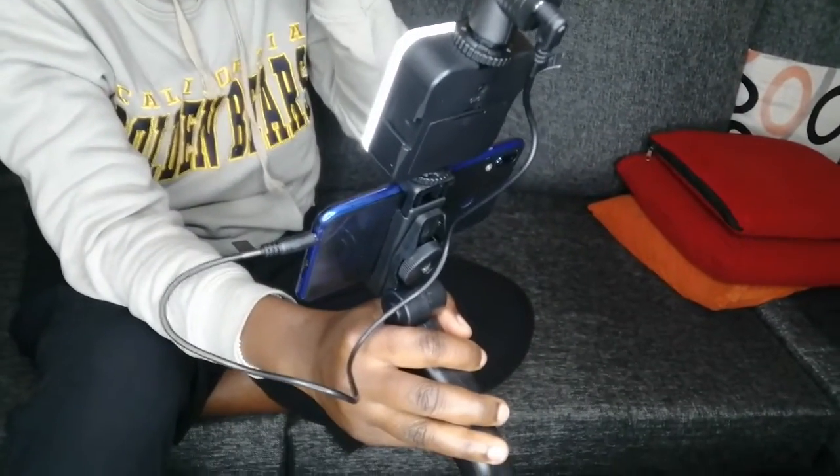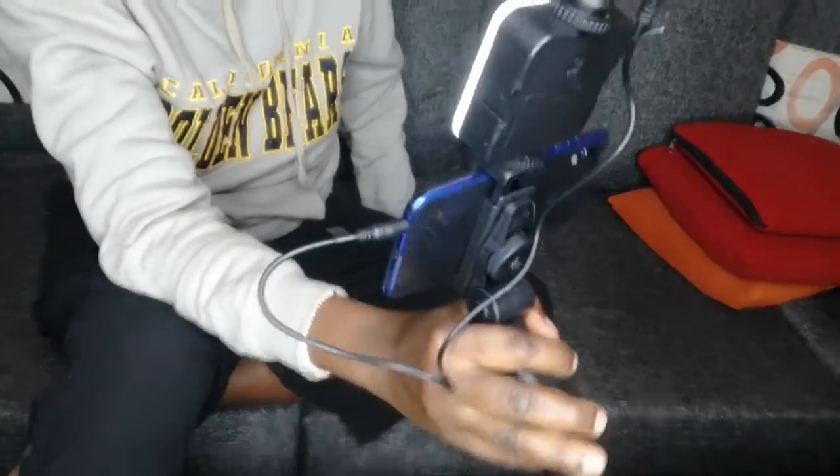Testing, testing, testing — one, two. So I'm using this vlogging kit, and to me it is so good. I can really recommend it for beginners or if you want to improve your videos.